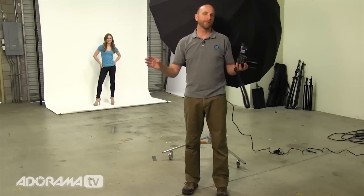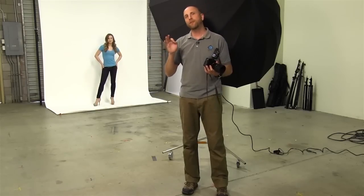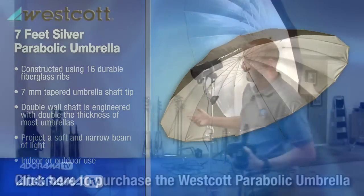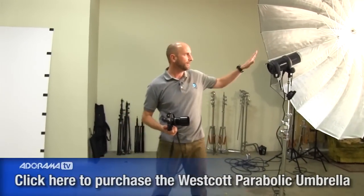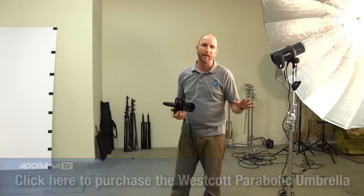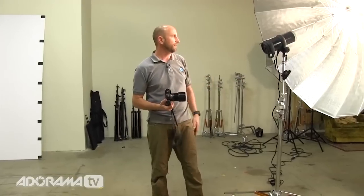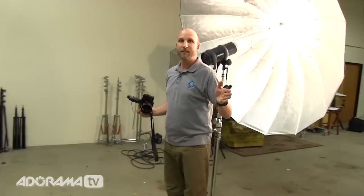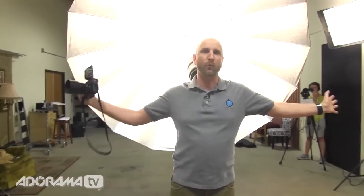This next setup is one of my favorites because it's so easy, fast, and simple. I'm using a seven-foot Westcott parabolic umbrella, which we've talked about on AdoramaTV before — it's very inexpensive, about $100, but you can do some amazing things with it. You need a studio light with some punch — I'm using a D1 1000 watt-second light, though a 500 watt-second will work too. I'm actually going to shoot right in front of the umbrella, and the light will just go around me — that's what you get with a really large light source.